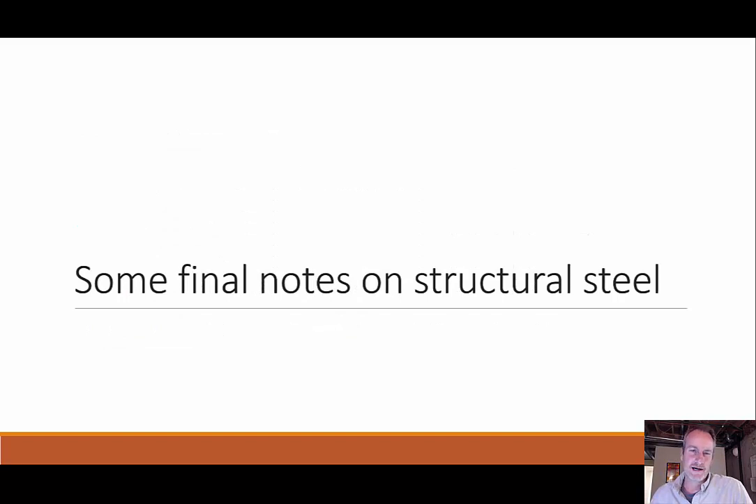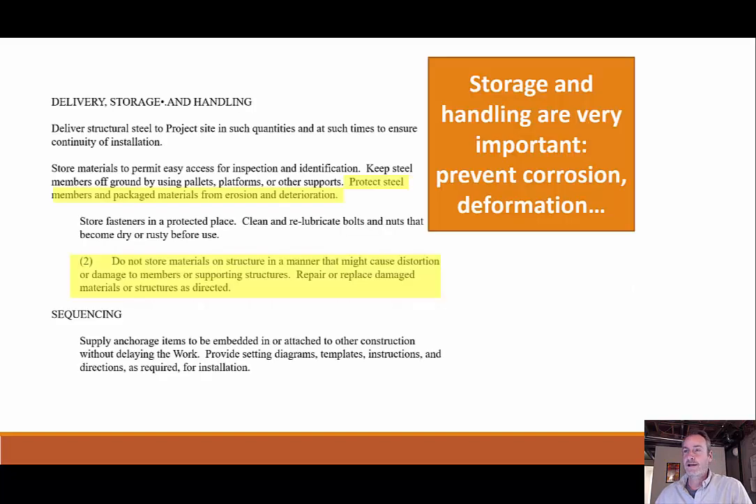Before we start this last topic, there are just a couple final notes on structural steel. If we look at the project manual, here are some notes on delivery, storage, and handling of our structural steel. You see: protect steel members and package materials from erosion and deterioration. We've talked before about how metal has iron in it, and iron when exposed to the elements will start to rust, so we need to protect that from happening.